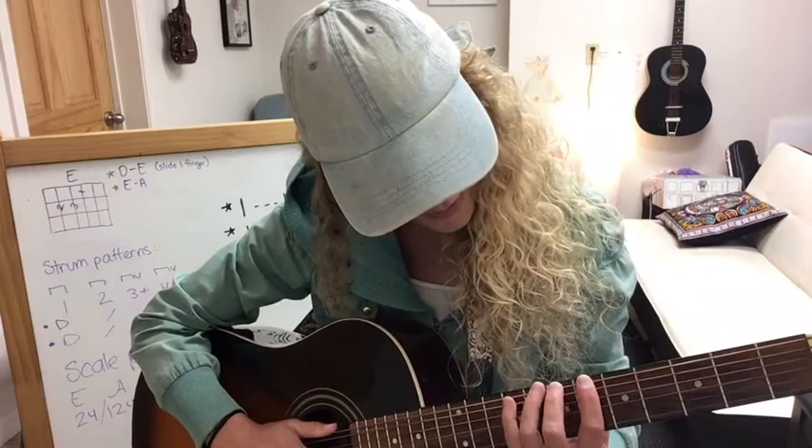Hey guys! I want to walk you through the major scale pattern for the guitar. This pattern can be played in any fret position. You could start with your F-sharp scale if you start it in fret 1 position. If you slide it up to fret 2 position and do the whole scale all the way down, you've got your G scale. If you go up two more frets, you have A. Two more frets, you have your B scale. And then in fret 7 position, you have your C scale.